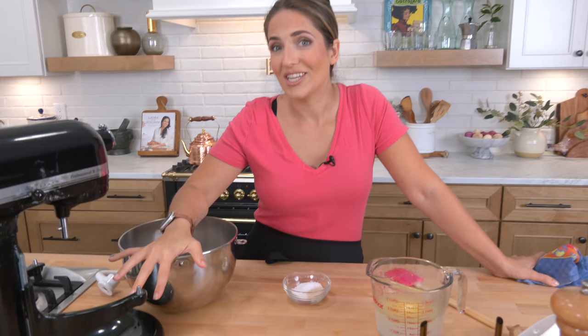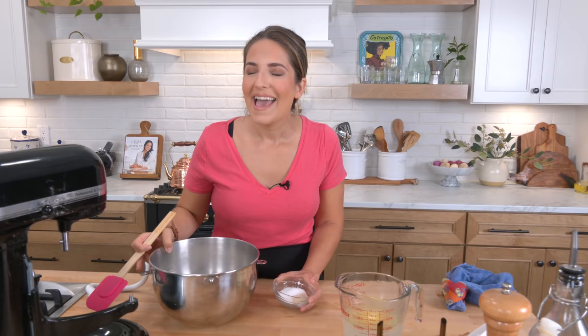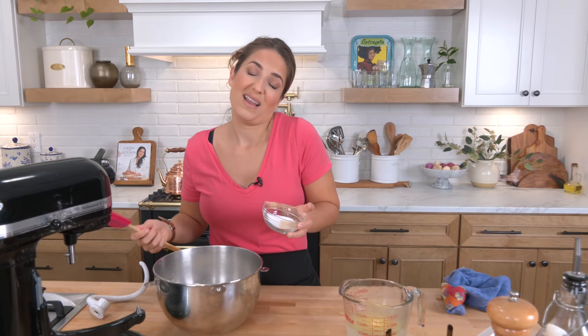If you've been here on Laura in the Kitchen long enough, you remember back in 2011 the soft pretzel craze that just about spammed my entire account for weeks. Every single video I would upload, there would be an influx of people spamming the comments section begging for a soft pretzel recipe. Till this day — it's been over 10 years — I have no idea where that came from. But I made the recipe, created it, and it's been our go-to soft pretzel recipe ever since.